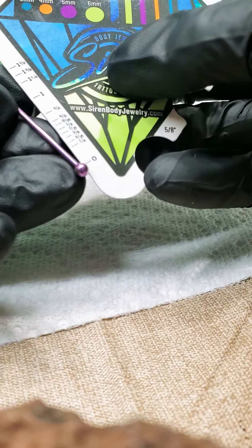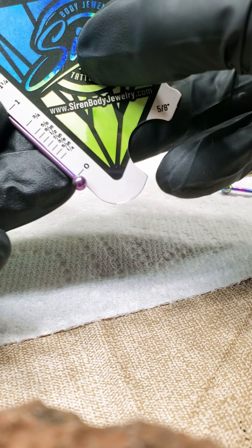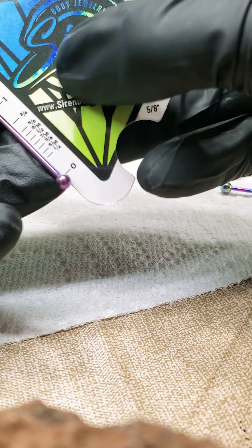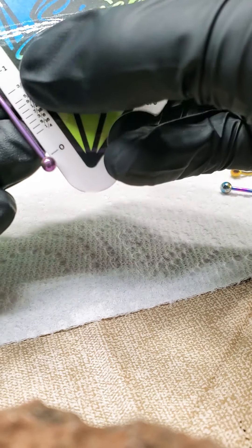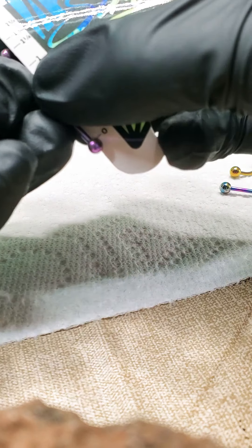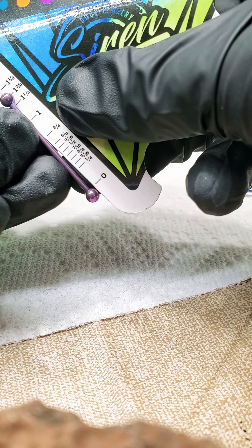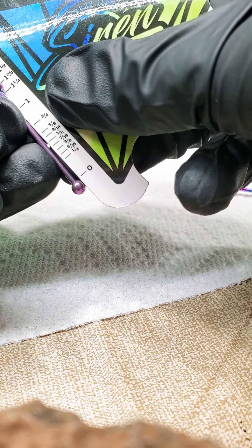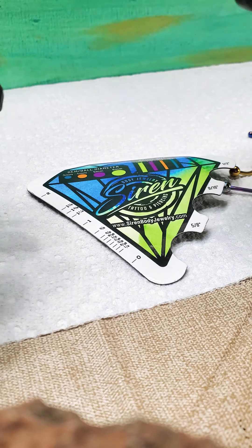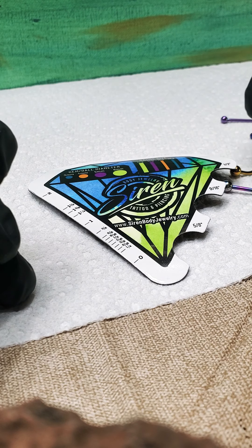When we measure here at Siren Body Jewelry, the length — we do not include the threaded ball ends. You can see I'm holding this little notch by the 0, right above where that ball meets the straight shaft. So roughly, we're measuring here at an inch and a quarter. You can see how the notches are inside. If you really want to see exactly how long it is, take off each ball end and you'll know for sure, but you can definitely estimate it's an inch and a quarter. If you are concerned, just take off the ball ends and measure just the shaft without the ball ends, so you don't have to fiddle with is that close enough or not.